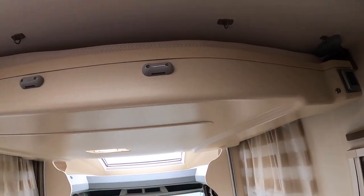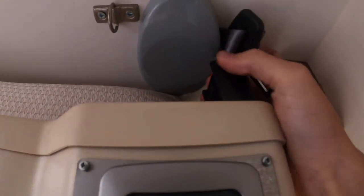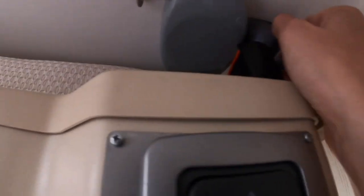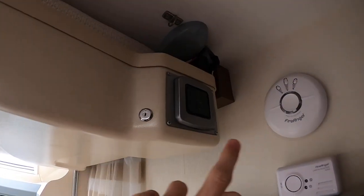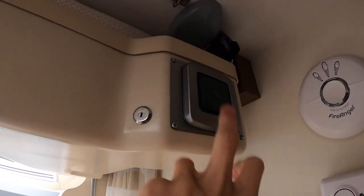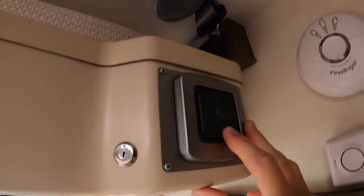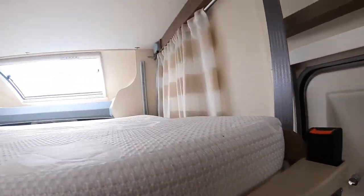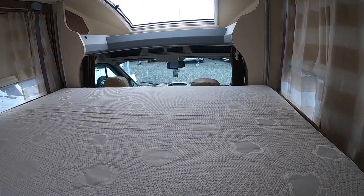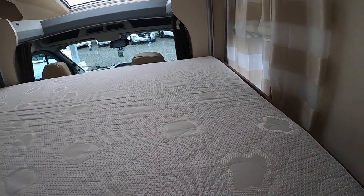To operate the drop-down bed in the ceiling, if you unattach the seat belt here — you don't have to use the key because the key is now redundant, this has had the upgrade of the switch put on. So you just push down. But make sure your lights are on, because your lights must be on as the bed is on the light circuit. If not, the bed won't come down.